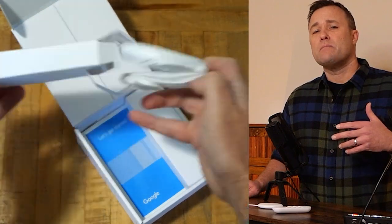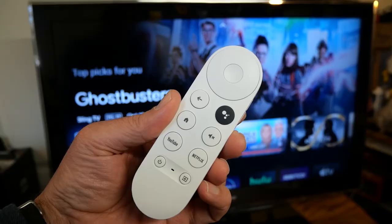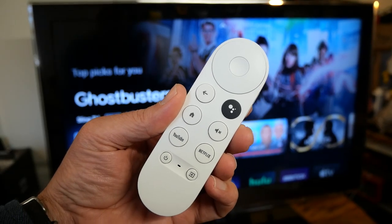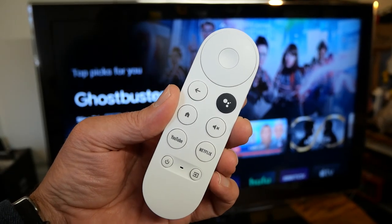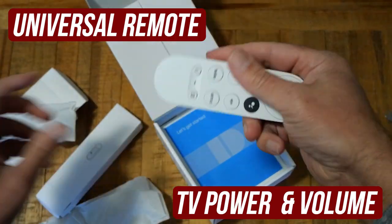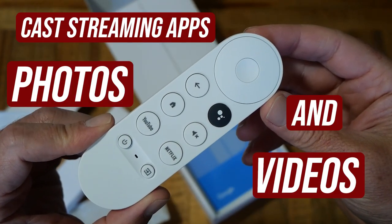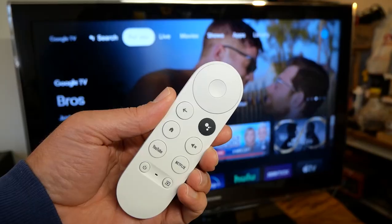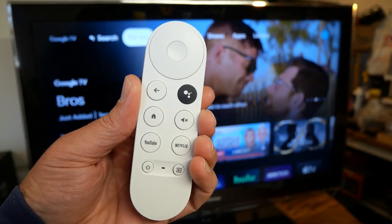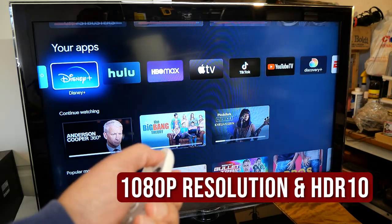The Chromecast HD is made for refreshing an older HD television by giving it a new and much faster operating system. It includes a universal remote that controls TV power and volume, and you can cast apps, photos, and videos from a smartphone or tablet. The picture resolution tops out at 1080p, but it also supports HDR and HDR10.